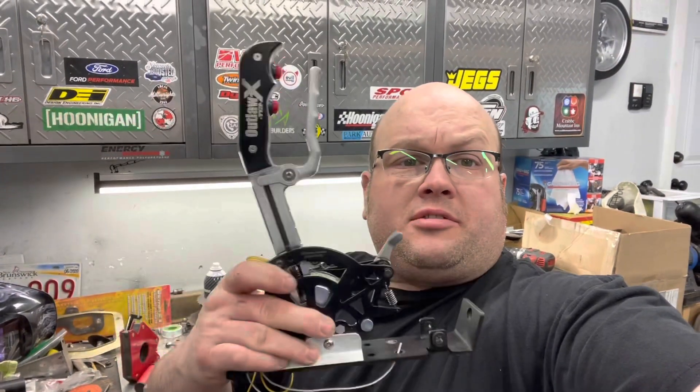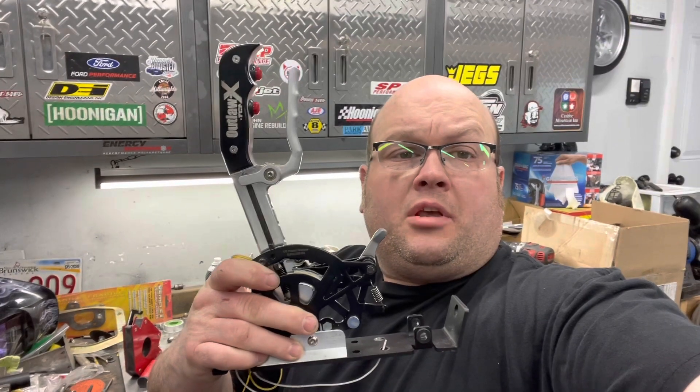Hey, welcome to Sean's Booster Garage. Today I'm going to install this in my car. If you've been following along, I've swapped my car from a 5-speed over to a 4R75W automatic transmission.